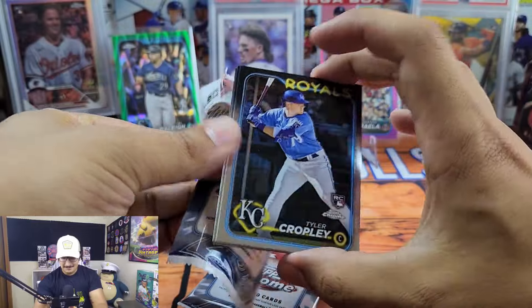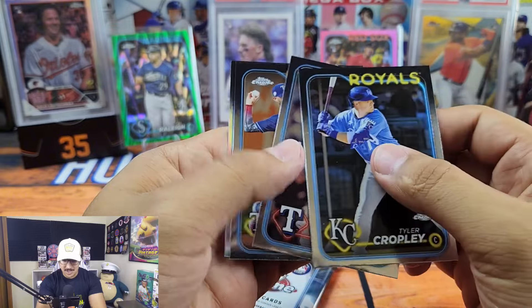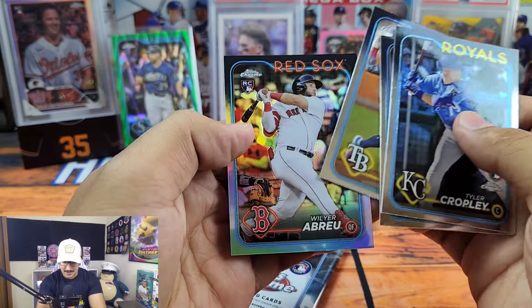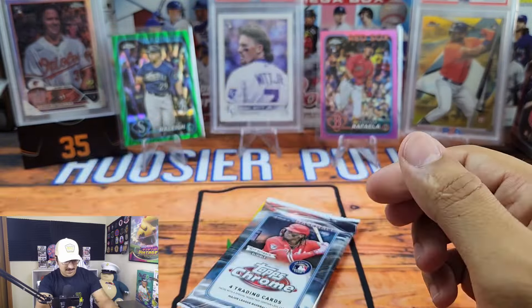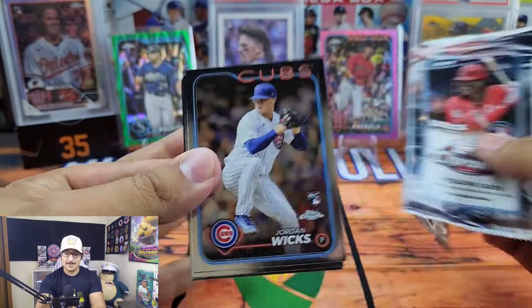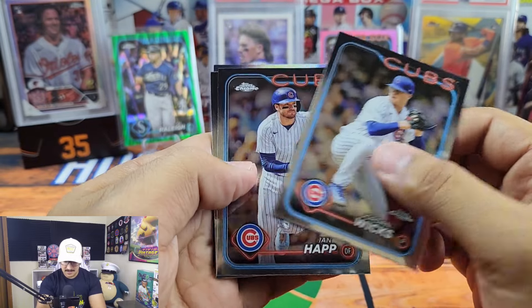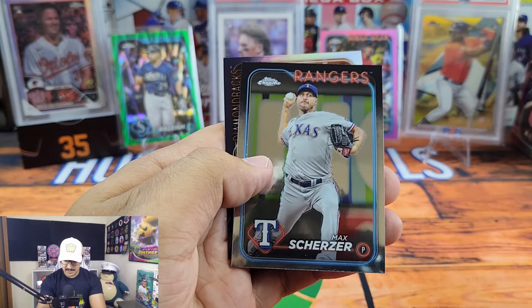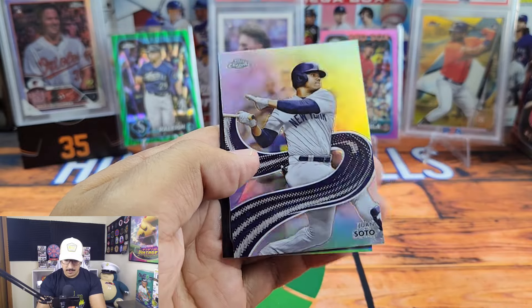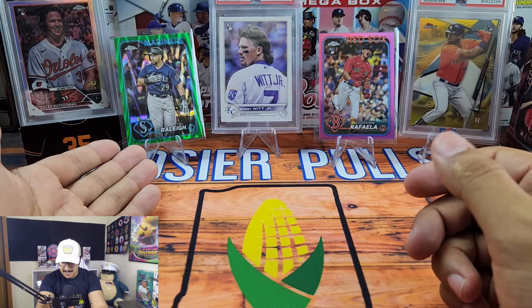I'm having a blast opening baseball cards — it's so much fun! Here's Jack Leiter, Brandon Lowe, Willyer Abreu rookie refractor. I know the price sucks but I'm just happy to be opening this. Here's Jordan Wicks — one of my PC Cubs — Ian Happ, Max Scherzer, Juan Soto in the Strokes, and Catel Marty in the sepia.